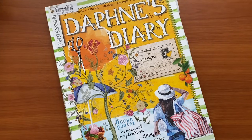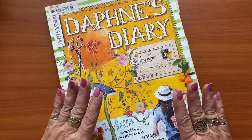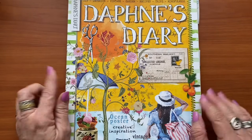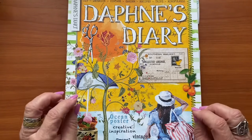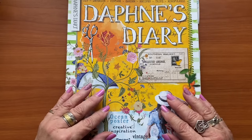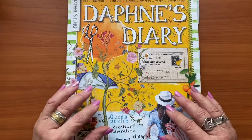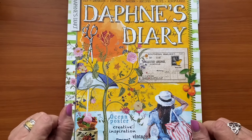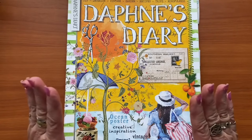Hi everyone, welcome to WW Designs. My name is Nikki and today I've challenged myself to make a vintage inspired snippet roll using a magazine. I have cheated slightly because Daphne's Diary often has some beautiful vintage-style images in it, but if you don't have a Daphne's Diary you could easily try doing this with any other magazine, providing it has matte paper. You can also use any ephemera you happen to have in your stash, but I decided to try and make one with just this magazine.